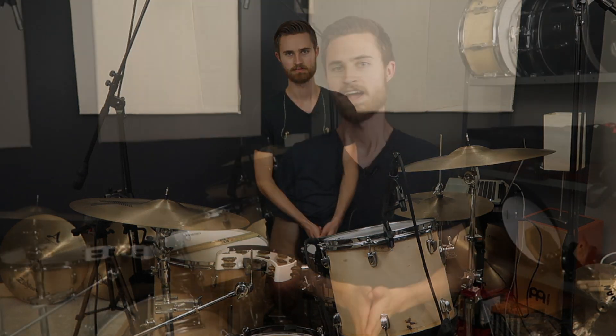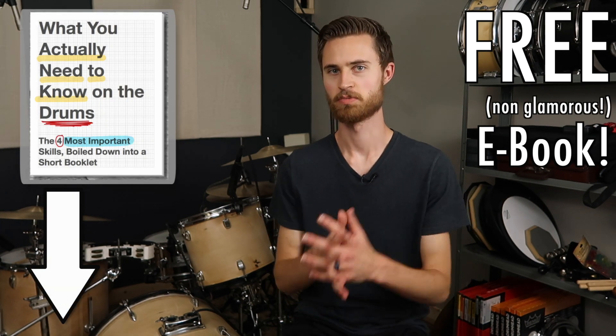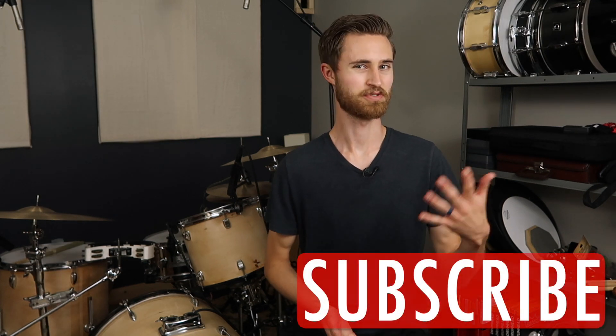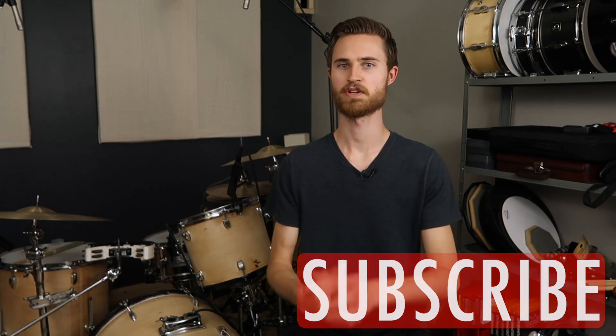I hope this video helped and provided valuable information to incorporate into your practicing and improve your technique on the drums. If so, I hope you'll share the video and subscribe if you haven't already. Thanks so much for watching, and I'll see you on the next video.